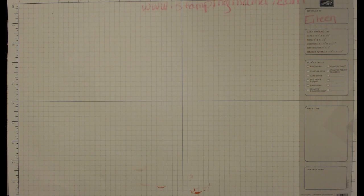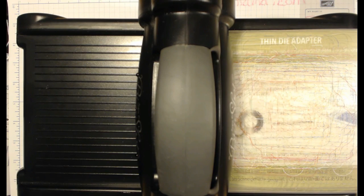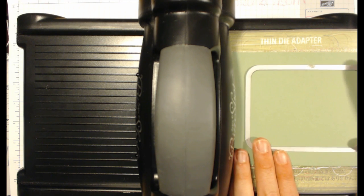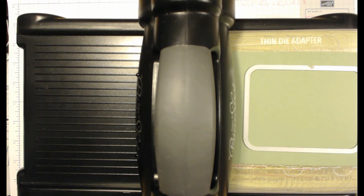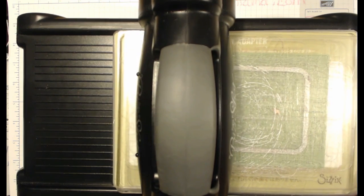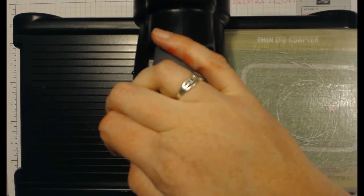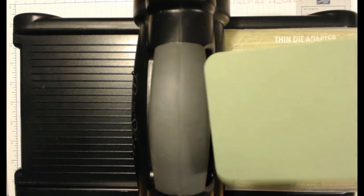Before we do anything, we need to pull in the Big Shot. We're going to use these — the Project Life framelits. They're really awesome for Project Life and other things. We want to run this through the Big Shot first and try to center it as best as possible. I decided not to use my magnetic platform. Roll it through — having it on paper makes it slide. Pop this out and save it for later, maybe for a Project Life card.